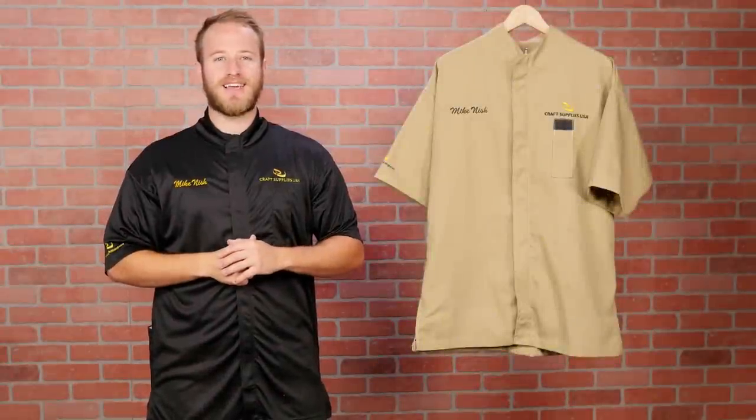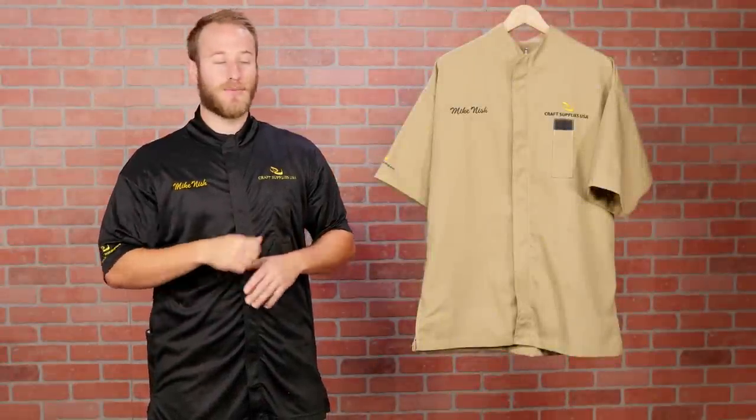Hi, I'm Mike with Craft Supplies USA and today we're going to take an in-depth look at our woodturning smocks.